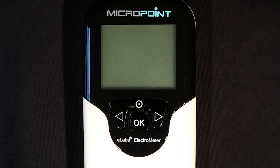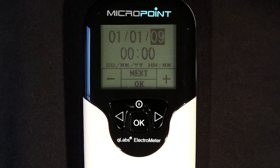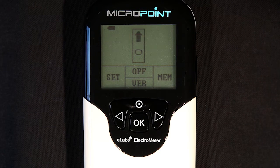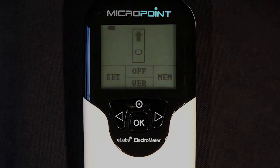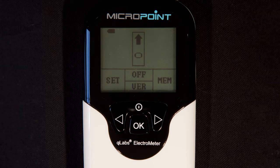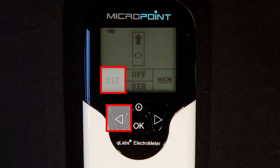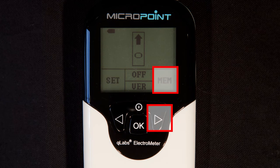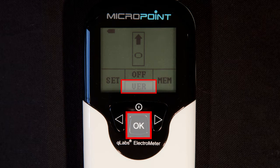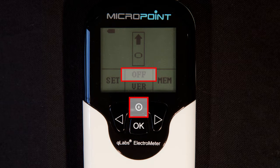When the Q-Labs Electrometer is initially powered on, it will beep and automatically enter the setup mode. In the setup mode, you can change the Q-Labs Electrometer settings, or press the OK button to bypass the setup menu to reach the home screen. You will notice a grid on the lower portion of the LCD screen that indicates which buttons coincide with functions that will change as you walk through the interface. For example, on this screen, the left arrow will enter the settings menu, the right arrow will recall stored test results in memory, the OK button will display the firmware version, and the power button will turn off the Electrometer.